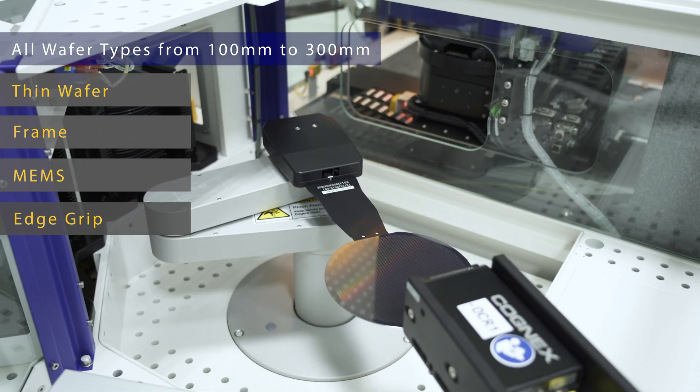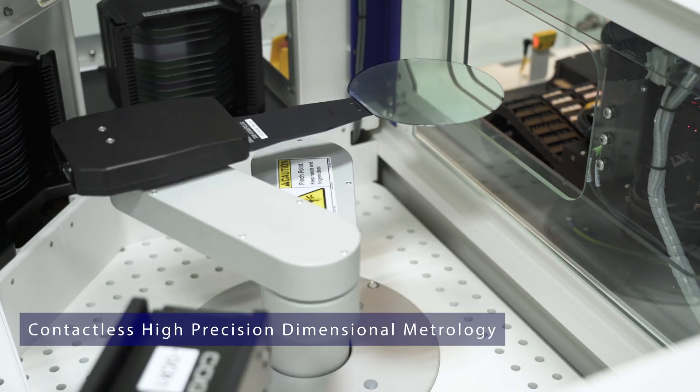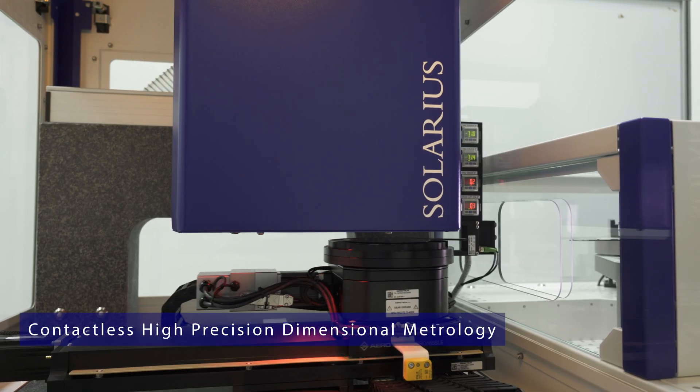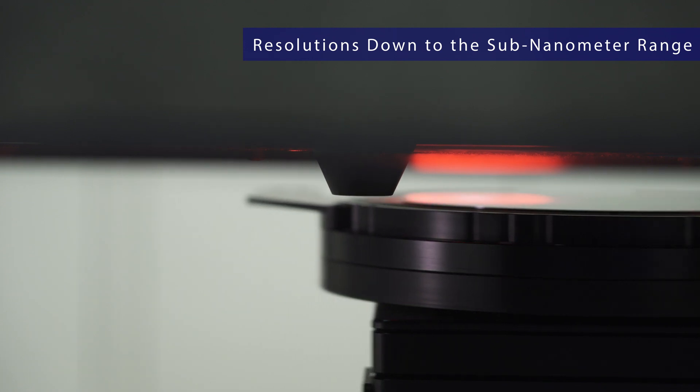The systems support all common wafer materials. The SIMP is a contactless, high precision, dimensional metrology solution based on optical sensor technology, providing resolution down to the sub-nanometer range.